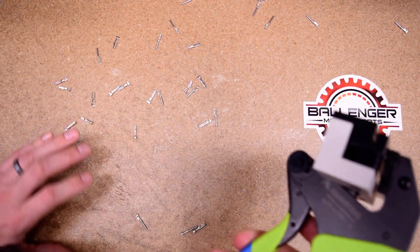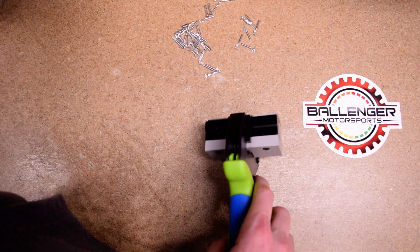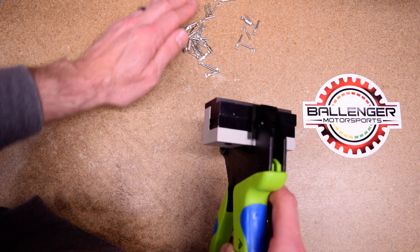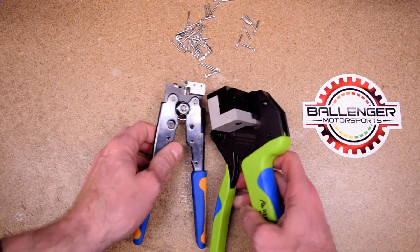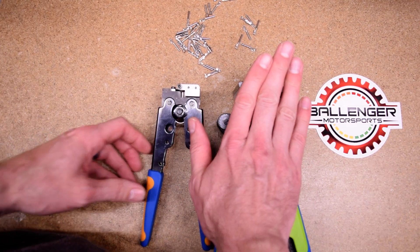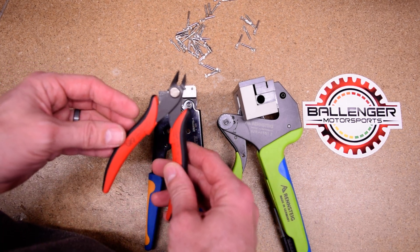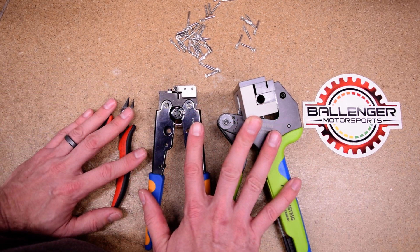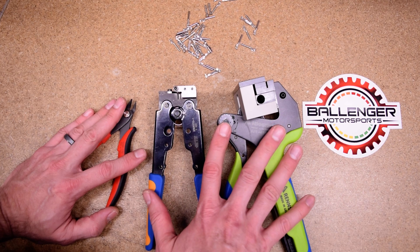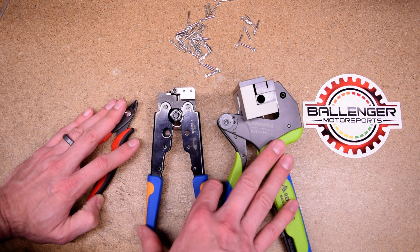I'll put the links in the video and we do sell all of these at Ballinger Motorsports. We have the Rinstag crimper handle and the dereeling tool — it's called a singulator. We have the TE dereeler and the simple hand method. We also offer automated dereeling as well, but that gets into a different video.